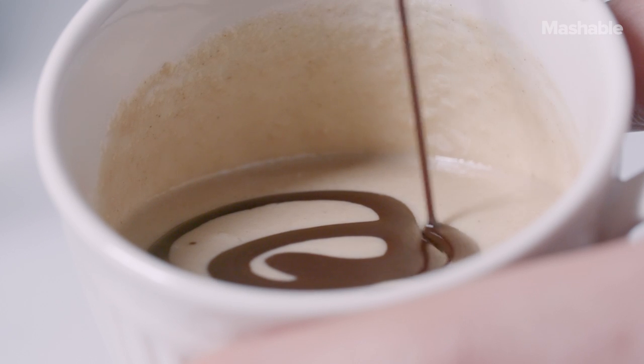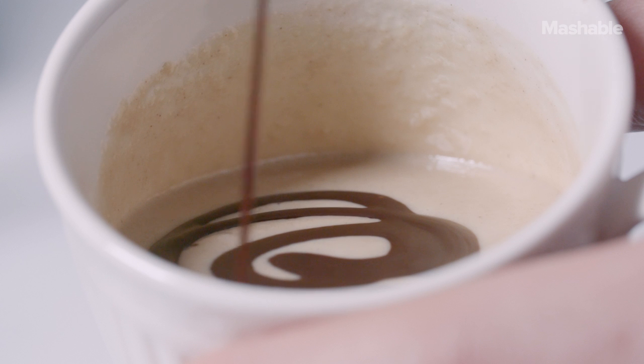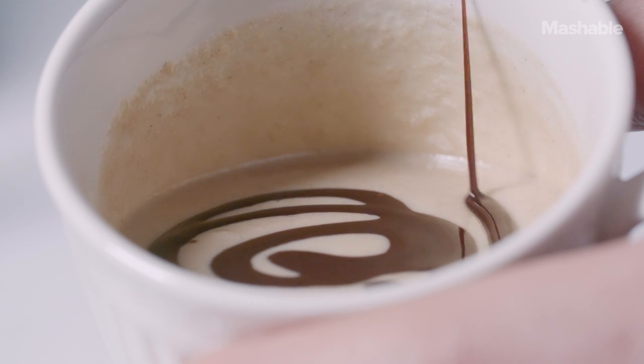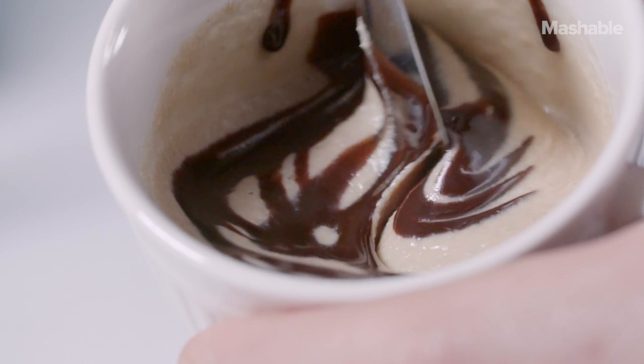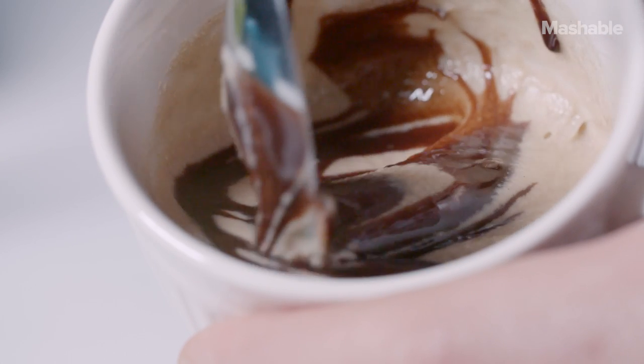Sometimes I'll take a small teacup or a tea saucer and dump the ingredients in there and try to mix them up some, but not too much — so that part of the mixing goes on in my mouth and not in the bowl.